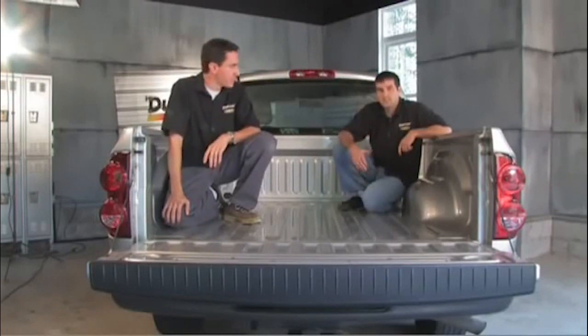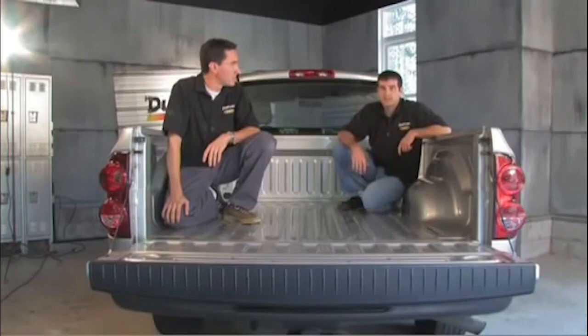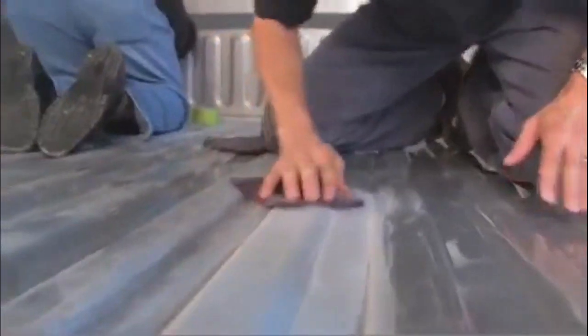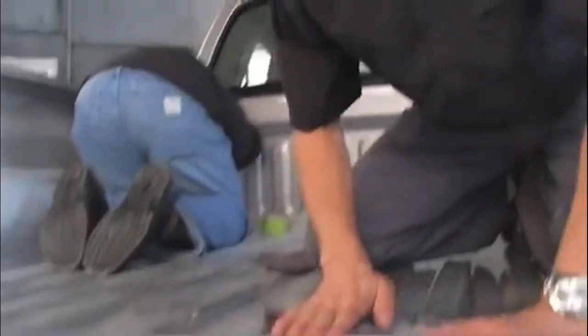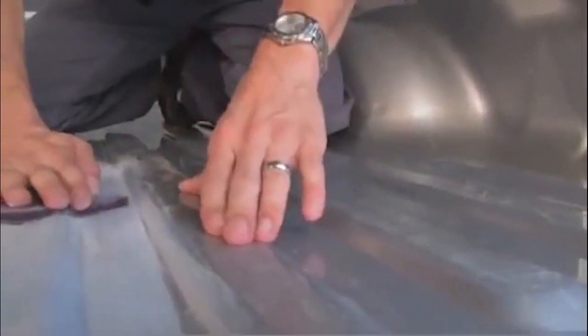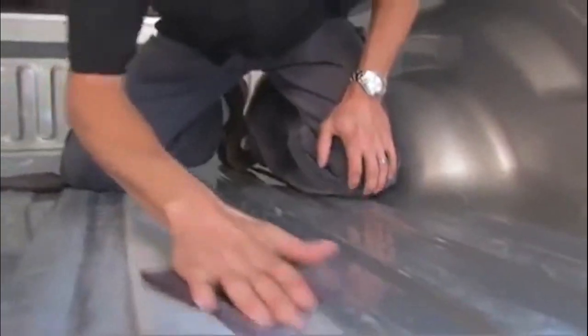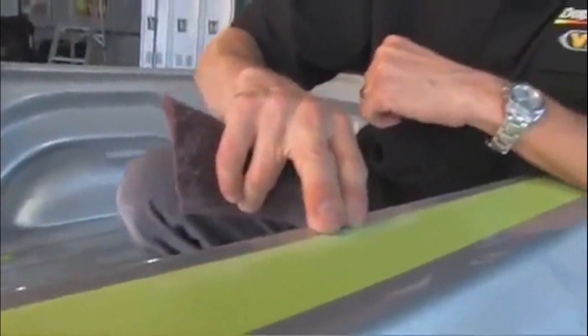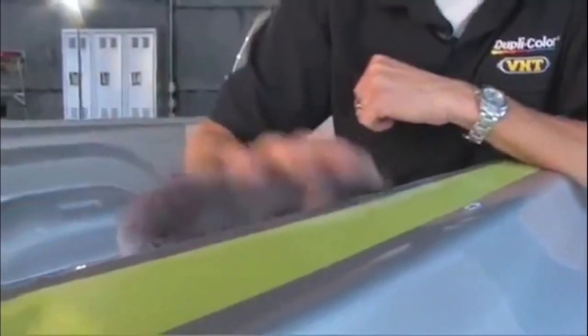BedArmor prep is quick and easy to do, but we really want to emphasize that it is the most important step in achieving your desired result. What I'm doing here is scuffing down the glossy clear coat that it comes with from the factory. The reason why is that we want something for the BedArmor to bite to — if this was a glossy finish, chances are any coating would flake off, so we want to make sure we scuff it down for a good surface for the coating to bite to. I tape before I scuff because we want a perfect fine line of where the coating is going to lay down, so scuff right up to your tape line.